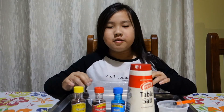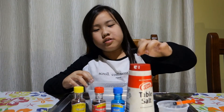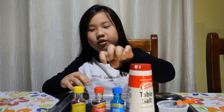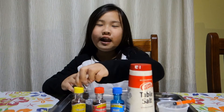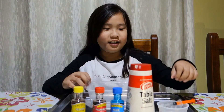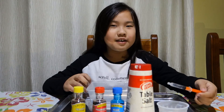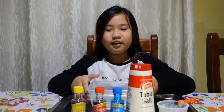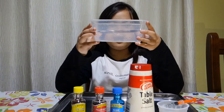So you will need some salt, whatever food colouring — I have blue, red and yellow, and they are primary colours. I use this because I did an experiment earlier and it went messy everywhere on my hands. You also need a tray and water in a container.